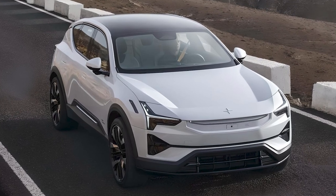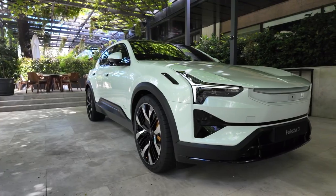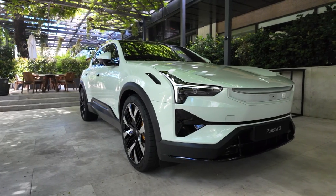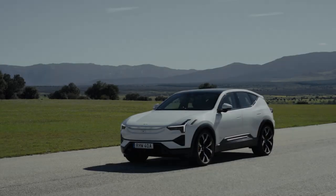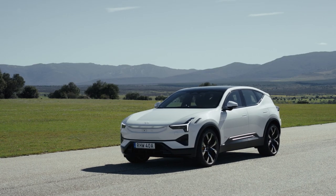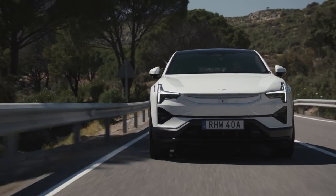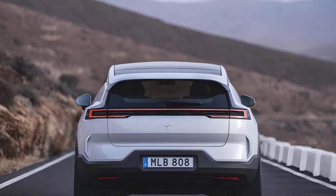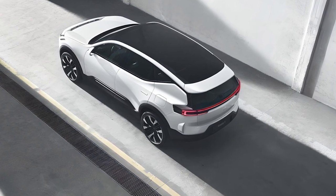Safety is a top priority for Polestar, and the Polestar 3 is no exception. It comes equipped with Volvo's latest safety technology, including pilot assist, five external cameras, five radar modules, and 12 ultrasonic sensors. Other features include adaptive cruise control, lane-keeping assist, blind spot monitoring, and a 360-degree camera system, among much more.